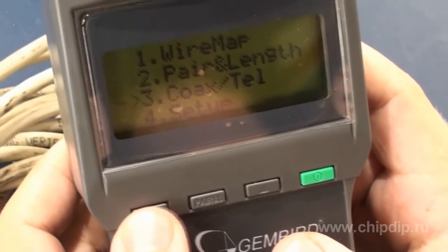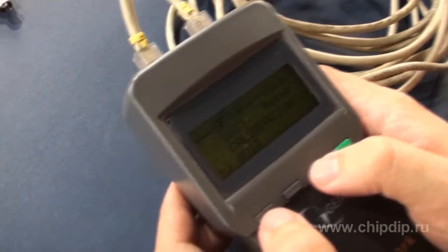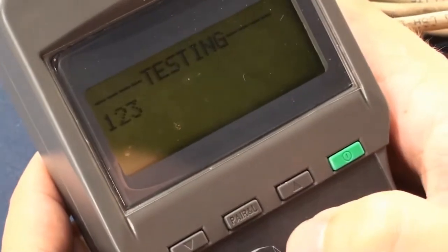It is advisable to calibrate the tester before starting work. This is necessary for working with cables as short as 5 meters, with a maximum cable length of 1350 meters. To do this, select the Setup menu, where you should select the unit of cable length — meters or feet. Then select the Calibration function from the same menu.